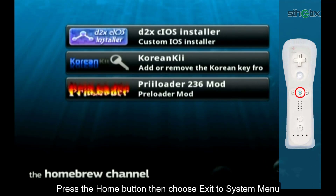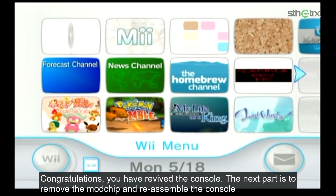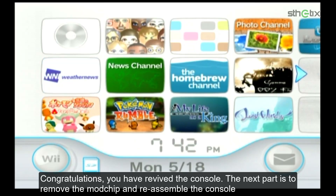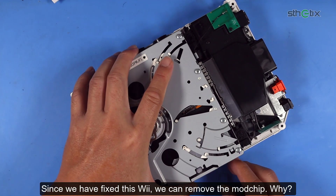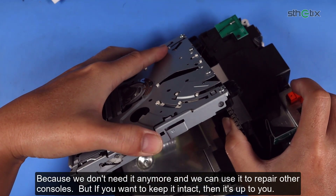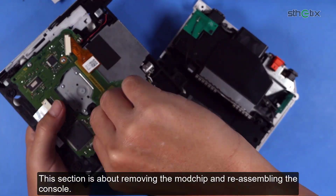Press the Home button then choose Exit to System Menu. Congratulations — you have revived the console! The next part is to remove the modchip and reassemble the console. Since we have fixed it this way, we can remove the modchip because we don't need it anymore, and we can use it to repair other consoles. But if you want to keep it intact, that's up to you. This section is about removing the modchip and reassembling the console.